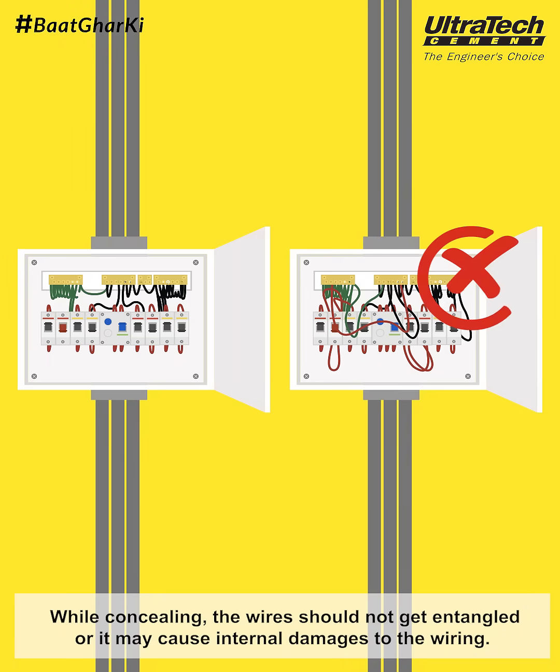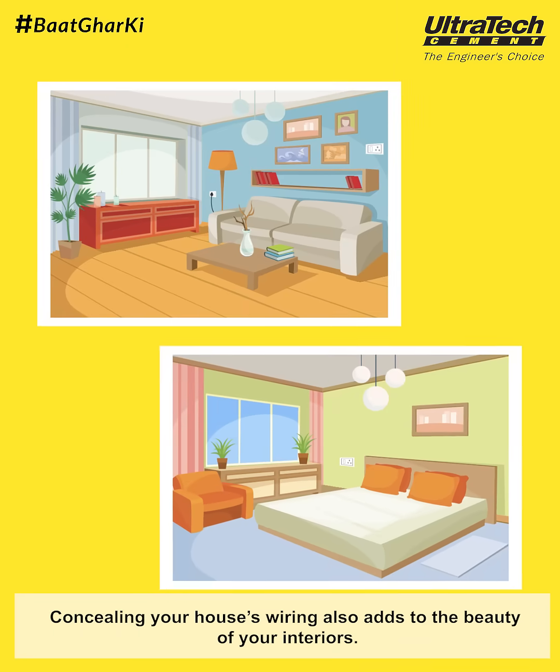While concealing, the wires should not get entangled or it may cause internal damages to the wiring. Concealing your house's wiring also adds to the beauty of your interiors.